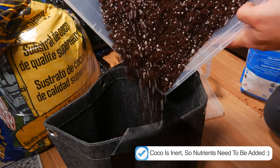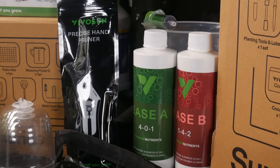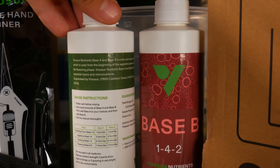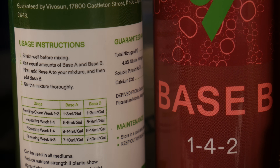We're just going with coco this time around for the faster growth rates. In regard to nutrients, we are going to be trying Vivosun's very own lineup, which is included in the VGrow kit. It's basically just a simple two-part formula with pre-recommended measurements right on the bottle, so we're going to be following those to a T.